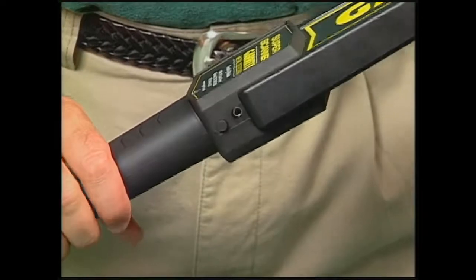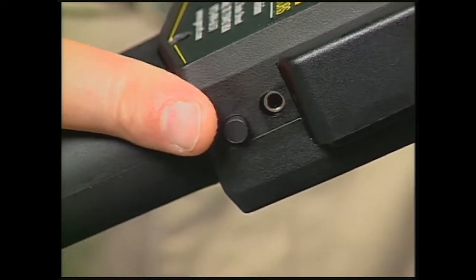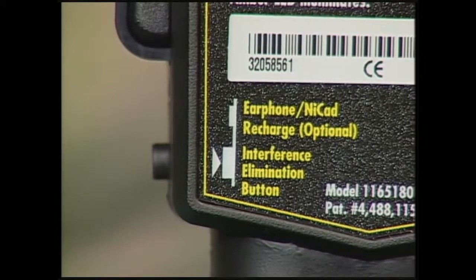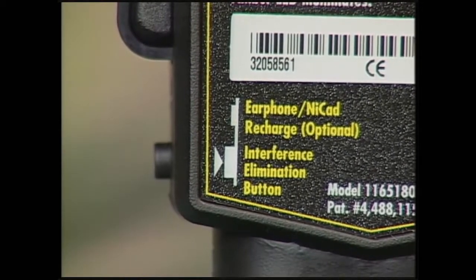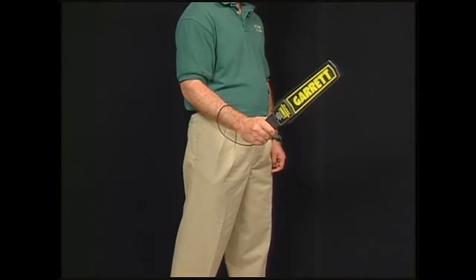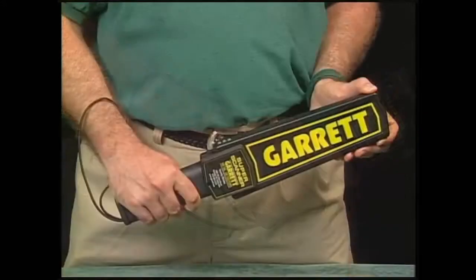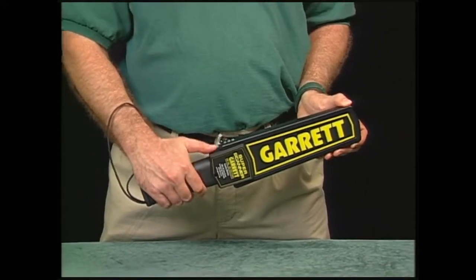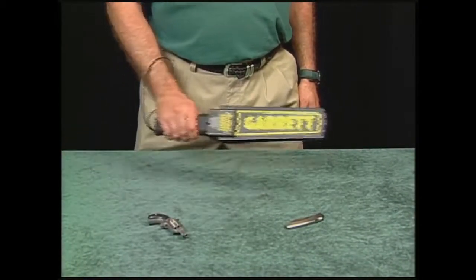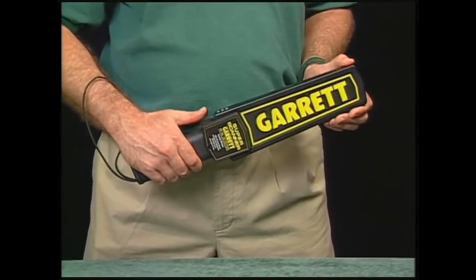Right below the earphone jack is the push button that lets you reduce the unit's detection sensitivity for certain types of scanning — we'll talk more about that later. Remember, all of this information is shown just above the handle of the detector. The safety sling is a feature designed to help the operator hold the detector securely and prevent it from being knocked from his or her hand. The Super Scanner is designed simply so that it will be easy to use, and because it operates automatically, there's never any reason for adjusting or tuning it in any way.